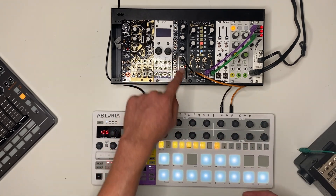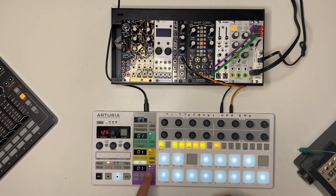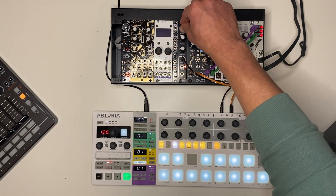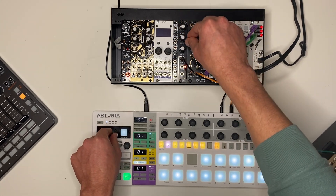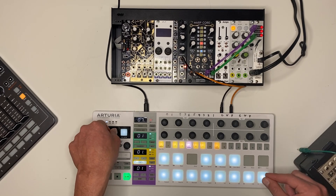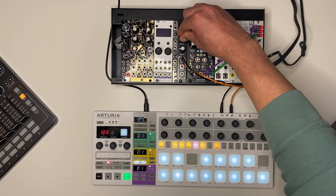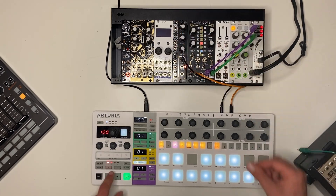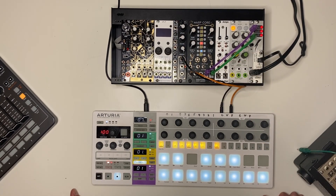To create a sequence, all you really need is a gate and a CV signal for pitch. I've got that coming from the Beatstep Pro. And there we've got a sequence going — really easy, nice for compact systems.